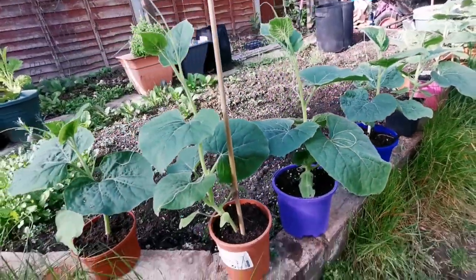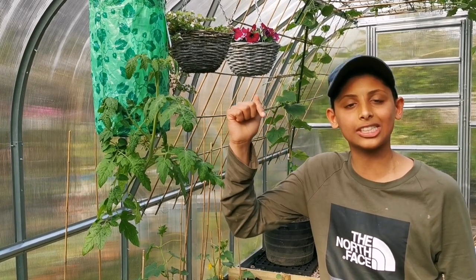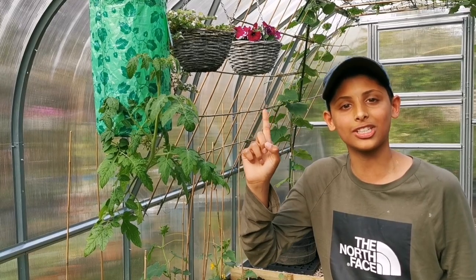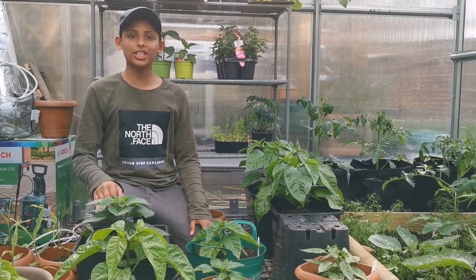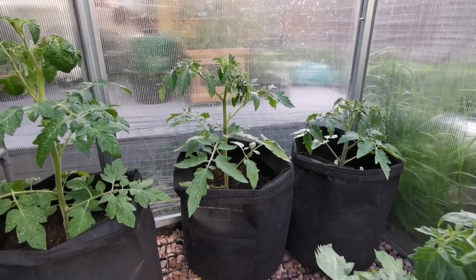Just in case you missed our important video on how to harden off your plants, we will leave the link in the description down below, or you can click the eye up here and it will take you straight to that video.